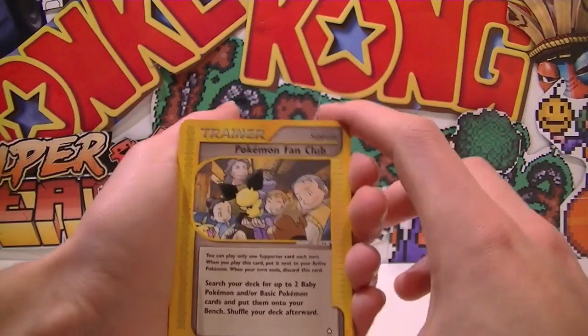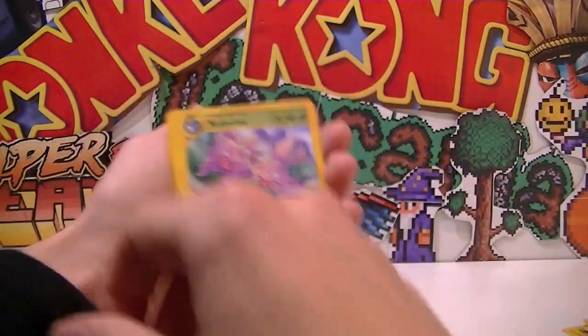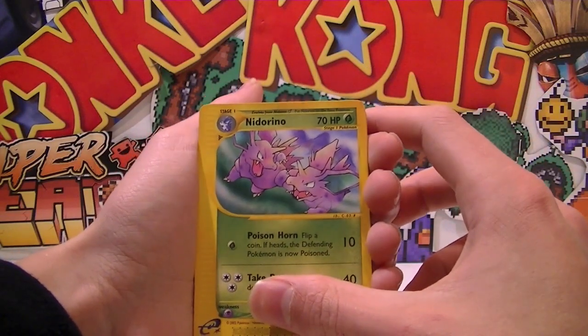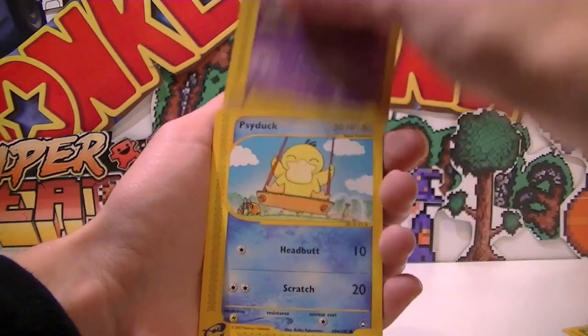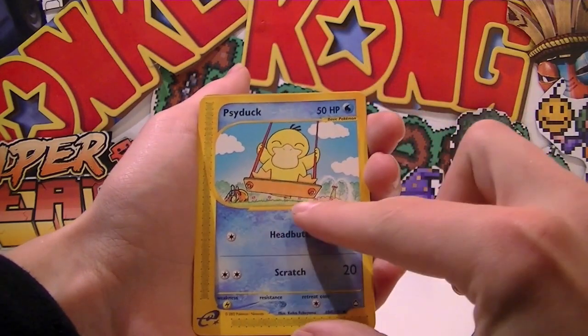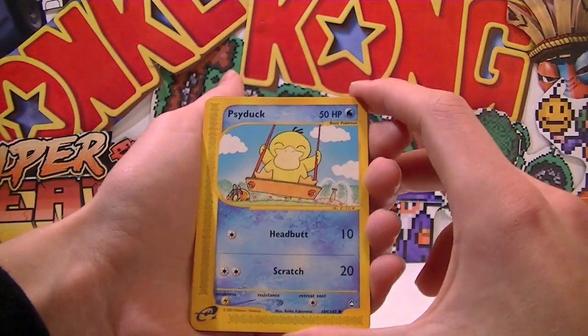Those were the rares, alright cool. So we got a Pokemon Fan Club. Nidoran — and it looks like there's two fighting Drowzee — that's sweet. Mr. Mime. Psyduck on a swing with Pokeball nails — that's actually really cool, can you see that? They're like Pokeball nails, so sweet. That's awesome — I love the thought that went into this, and there's actually a Pokeball fountain in the background as well.